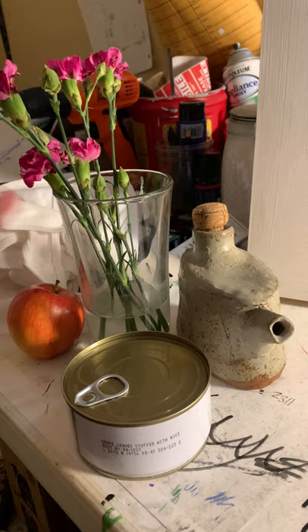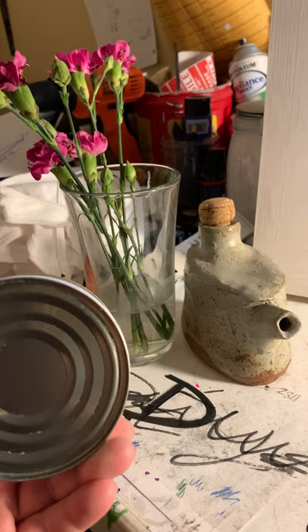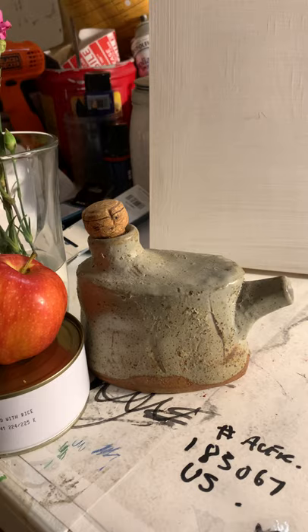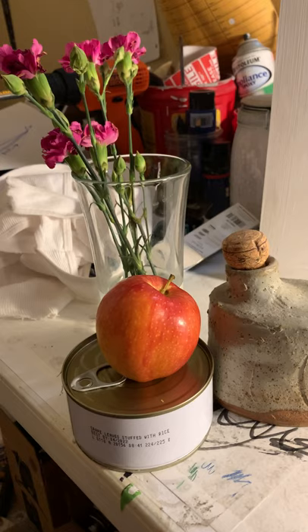I asked you to get some objects, so I got these things from around the house basically. We were offered some flowers — I got some flowers in a simple glass. This is just a can of food, but I might use that to prop something up. I got a simple apple, and then I have this object that a friend of mine did in ceramic when I was a student and I always liked it — it's for soy sauce or things like that.